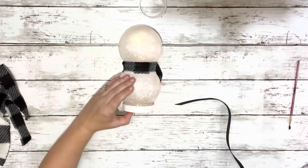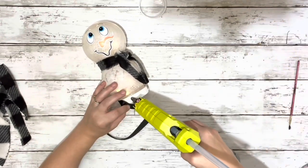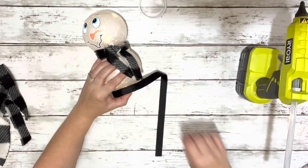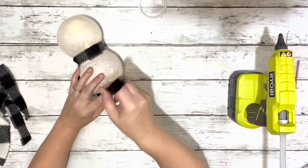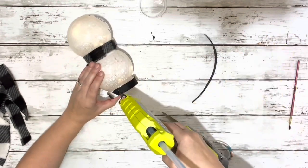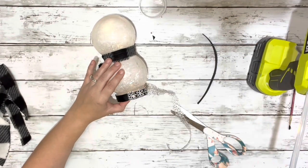I took this piece of black ribbon, making sure that it was wide enough to cover that bottom piece, which is the cover of the snow globe, and then just hot glued it around the bottom. And then I took this snowflake ribbon and hot glued that right over the black ribbon.